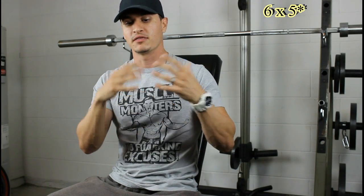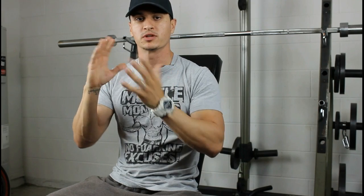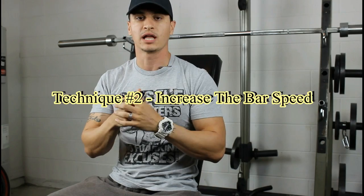At first you might only be able to hit six reps on the first two sets, but slowly over time you'll be able to finish a 6x6. This will not only increase the workload, but it's going to spill over into your lower rep range — so you might be able to push 245 for a 5x5 a little bit easier than you would have if you just jumped straight from 240 to 245.